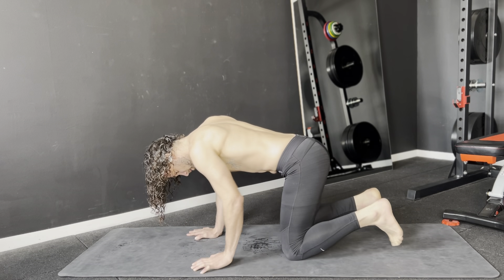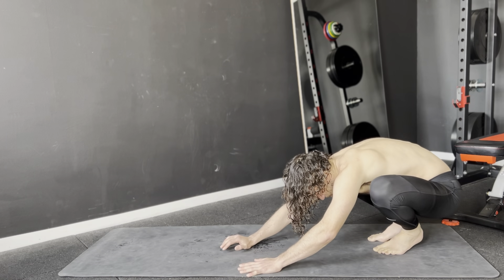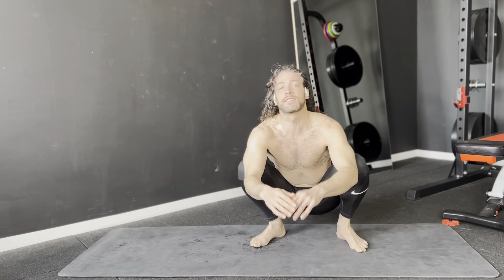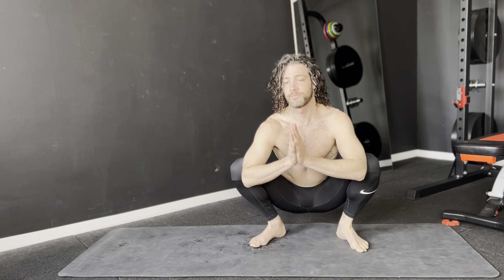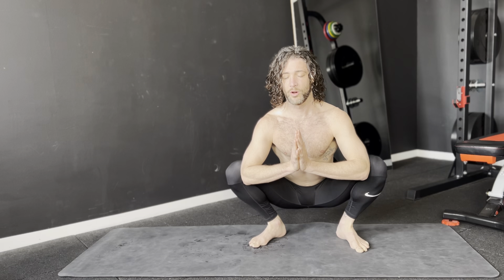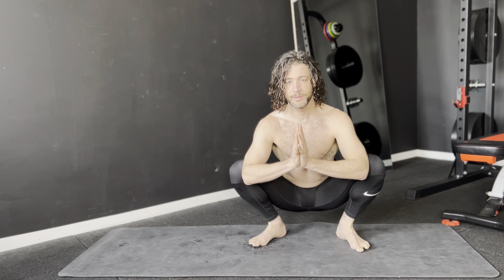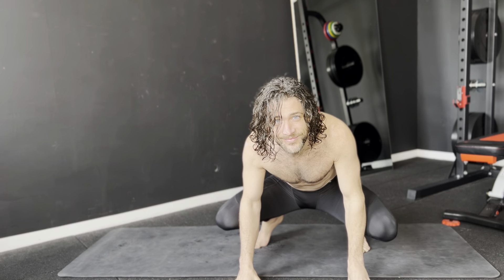All righty. I'd say that's enough for me right now. I feel good. I feel warm. I feel ready for the day. Thanks for joining. See you tomorrow.